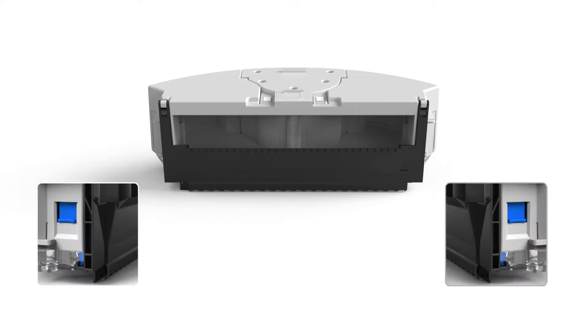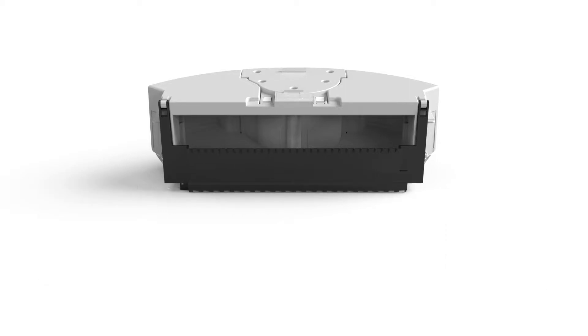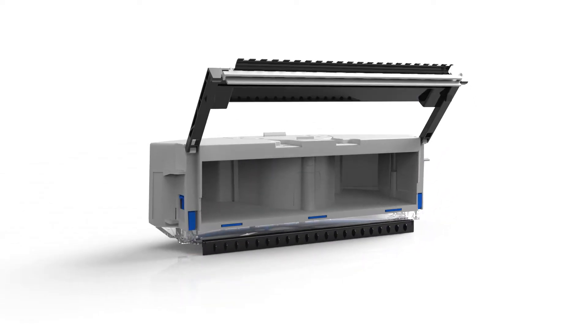You will find two small notches on the sides of the dustbin. Using both hands, pull them upward to unlock the dustbin door. Once the gate releases, pull it upward to empty the dustbin completely.